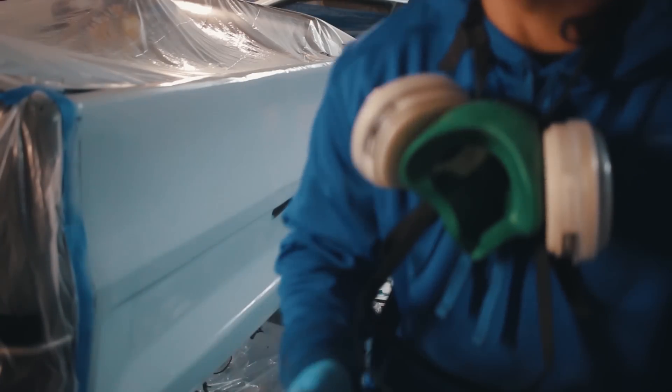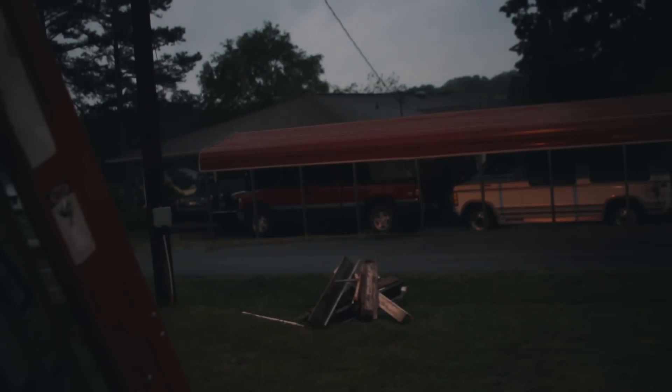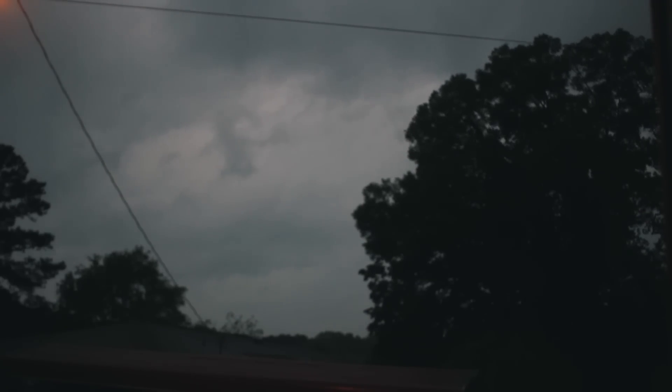The tornado siren just started going off. We have these tornado sirens — they test them every Tuesday. It's not Tuesday, which means there's a tornado. If we have a tornado on Tuesday, we're out of luck. Alright, we're done for tonight — these clouds are moving super fast, the thunder's picking up, and the sirens stopped. I'm gonna go inside and shelter, get out from under all this stuff and out of my homemade shop. I'll see you guys tomorrow. It's supposed to be really sunny. The good thing is it's gonna take six to eight hours for that primer to cure before I can sand and smooth it out, so it's all working out.